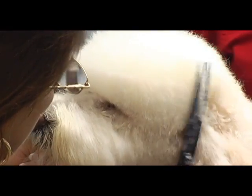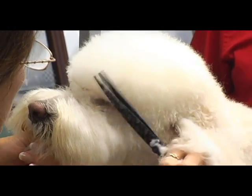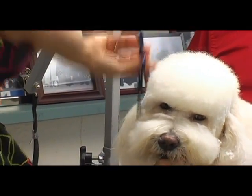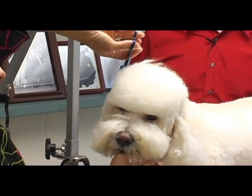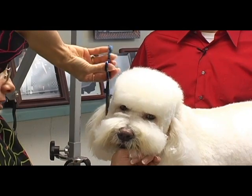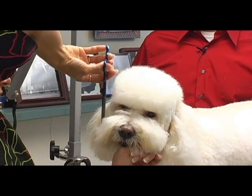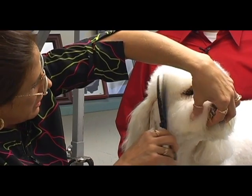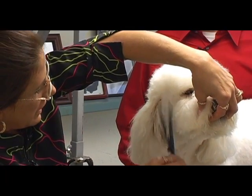Now I'm going to take these sides down to match what I did with the snap-on comb. Flip that hair back — because this is also an area that's going to tend to get very matted on her, so we don't want to leave a lot of excess bulk here on the sides of her face.